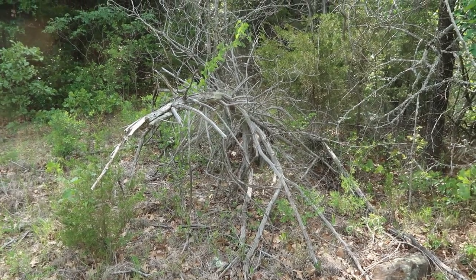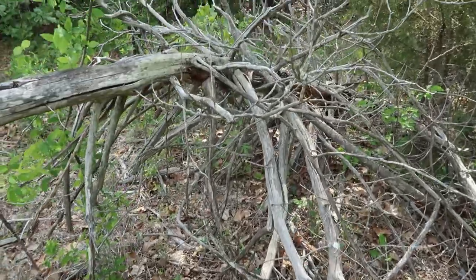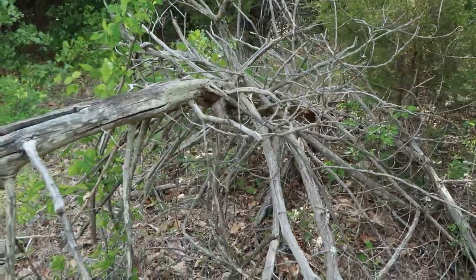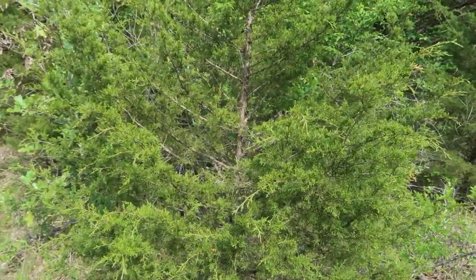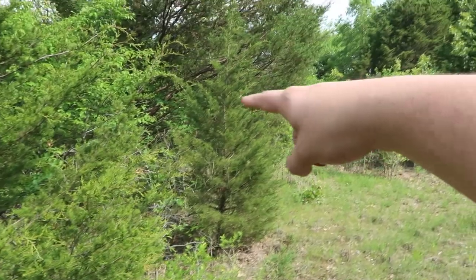Now let's talk about trees to stay away from. You see this tree right here — it looks pretty good, it looks like driftwood that would look amazing in an enclosure. Stay away from something like this because it is dead, it's lying on the ground, and it most likely has termites all inside of it. This was once a cedar tree. Speaking of cedar trees, these evergreen-looking trees right here — you want to stay away from these trees as well.